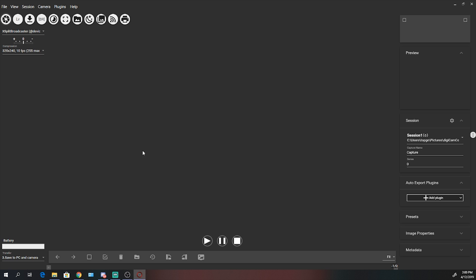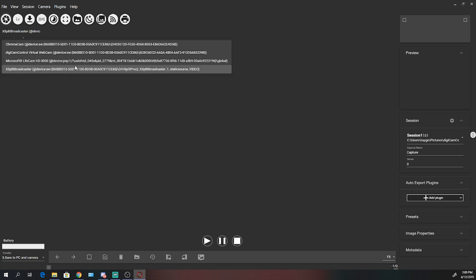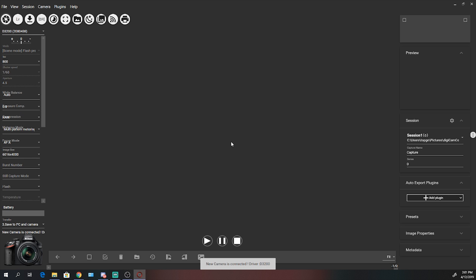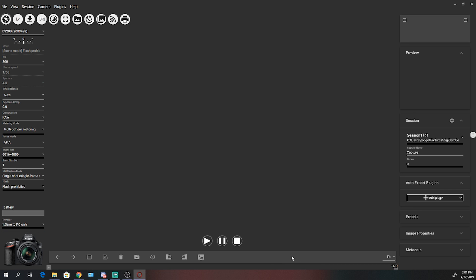We haven't switched on the camera yet, so it hasn't recognized what it is. Your camera should pop up here — right now I can see my webcam listed and it should appear as the name of your camera when recognized. To get it recognized, switch on your camera while it's still plugged into your computer. As you can see, it automatically recognized it — new camera recognized. Note: sometimes cameras are recognized as a storage device instead, which we don't want. You're able to access ISO settings, shutter speeds, white balancing, et cetera.